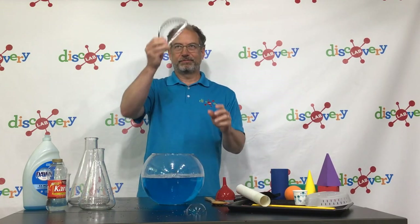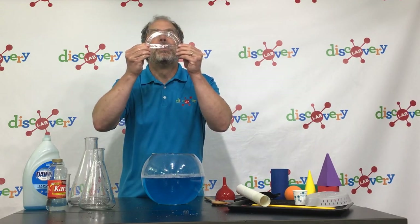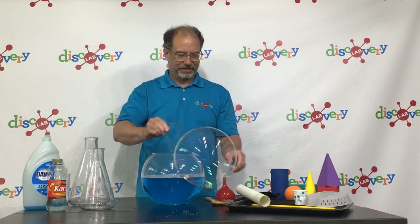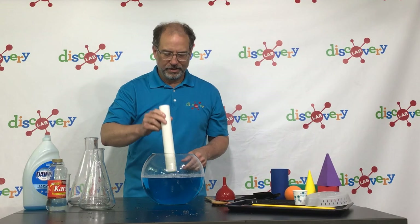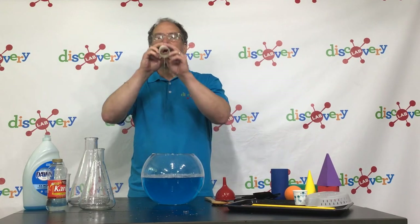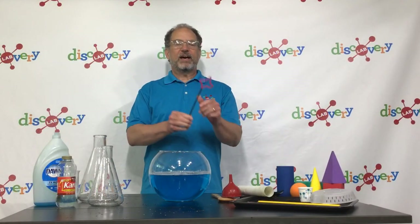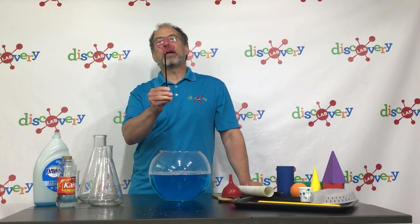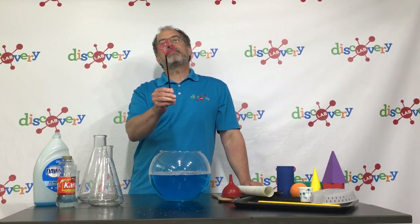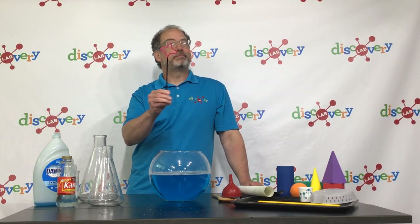How about the protractor? Little bubbles. Or the paper towel holder — little bubbles. I've made another bubble wand using a pipe cleaner and a straw, and I've bent the pipe cleaner into a kind of star shape. What shape do you think a star bubble wand will make? Will it make a star bubble? Let's find out.